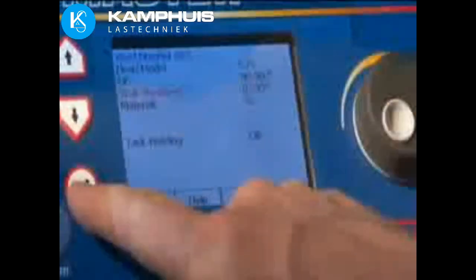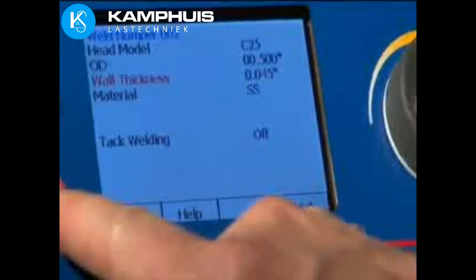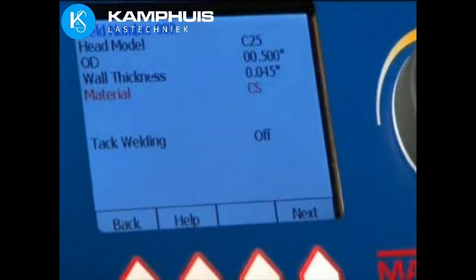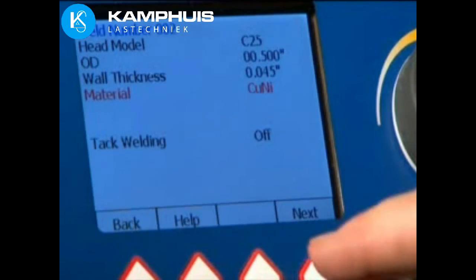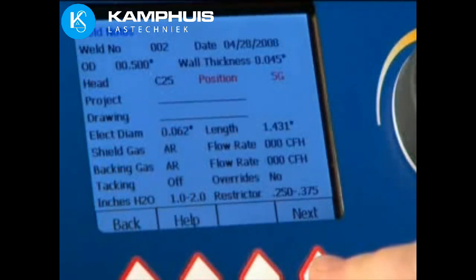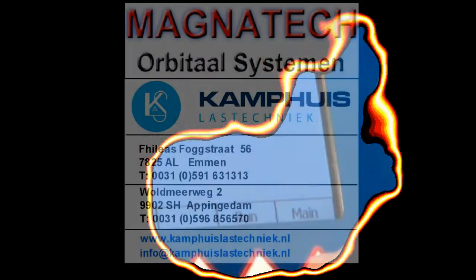AutoProgram generates new weld programs, eliminating the need for programming knowledge. Simply select the head model, tube size, and material, and a program is automatically created. The TubeMaster 514 monitors welding and provides an immediate report for quality control. Up to 100 programs are stored internally, which can be transferred along with QC reports using a USB flash drive.